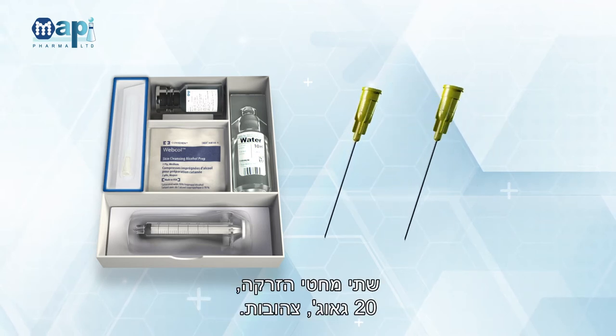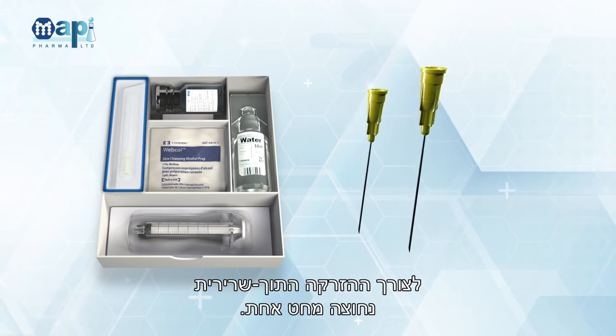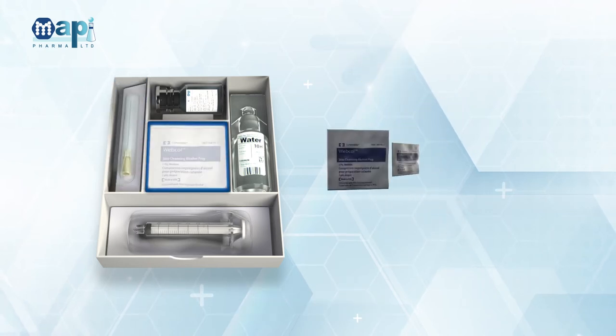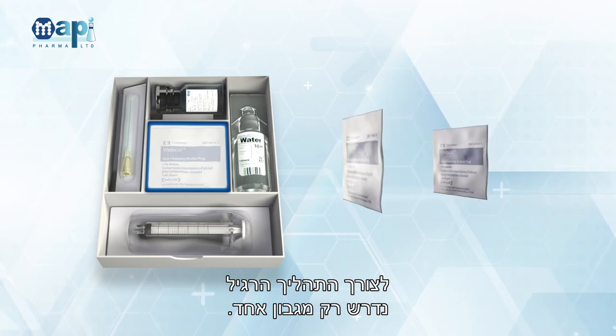2 Injection Needles, 20 Gauge, Yellow. 1 of the 20 Gauge Needles is needed for the intramuscular injection; the other 20 Gauge Needle is a spare needle. 2 Alcohol Swabs — only 1 alcohol swab is needed for the usual process.